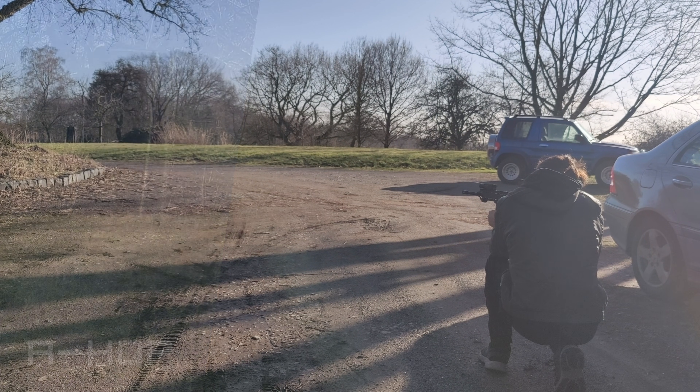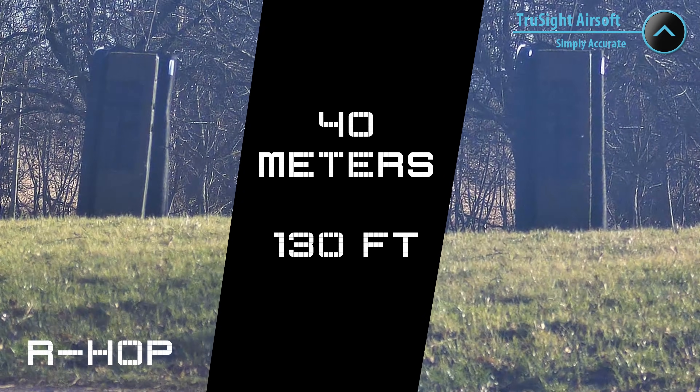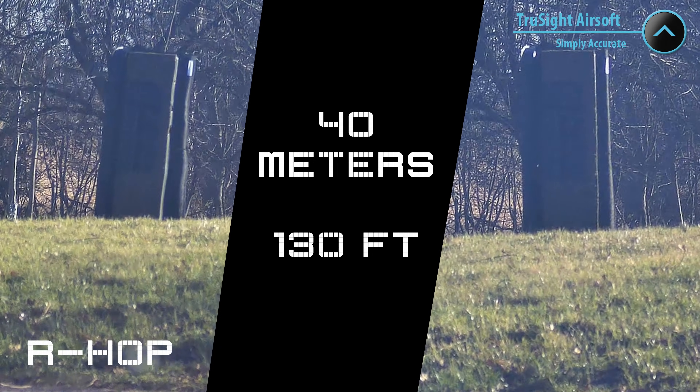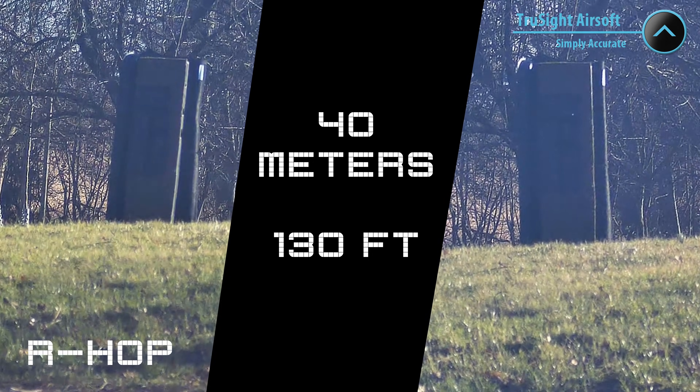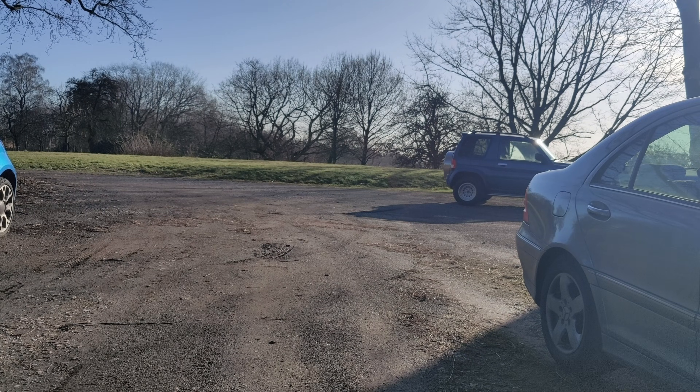As expected, there's not much of a difference to see at 40 meters. Remembering that the Truesight Hop is primarily advertised to offer more accurate results than the R-Hop, one could guess the trajectory is a little more stable and the grouping is tighter — but the difference is barely visible at this target distance.